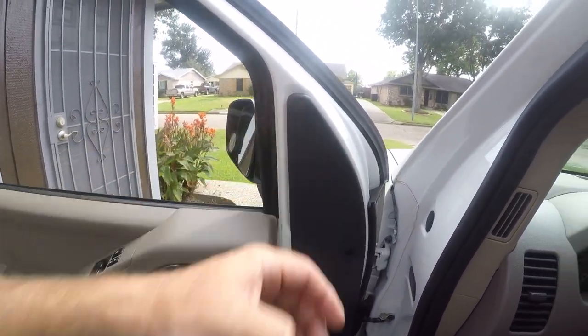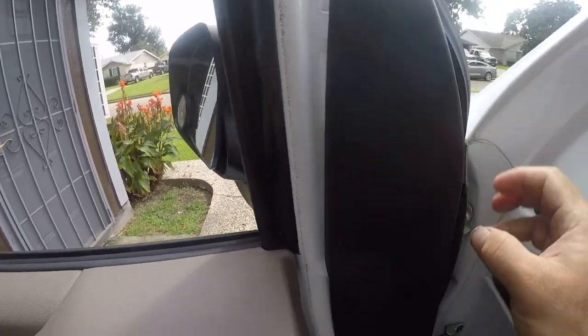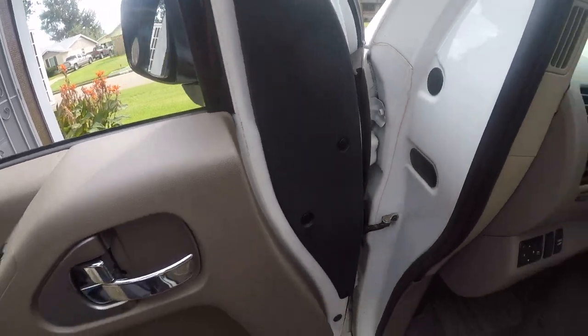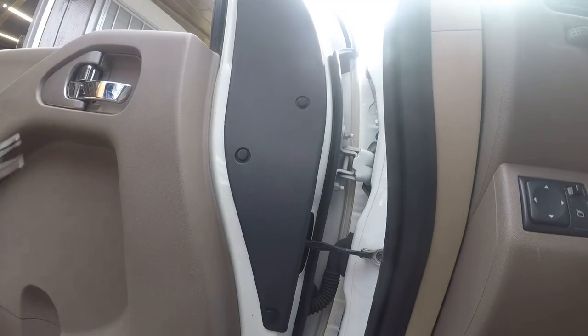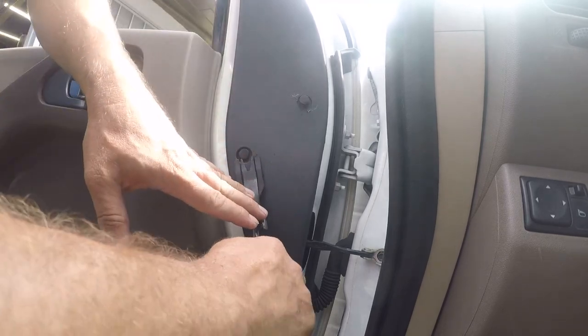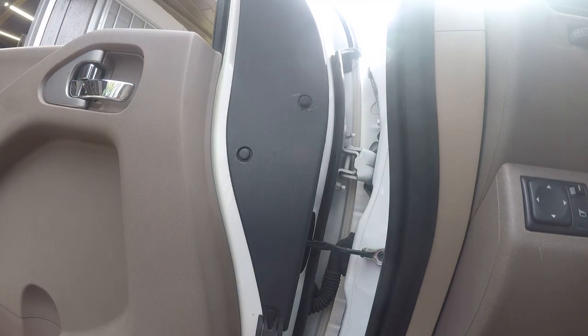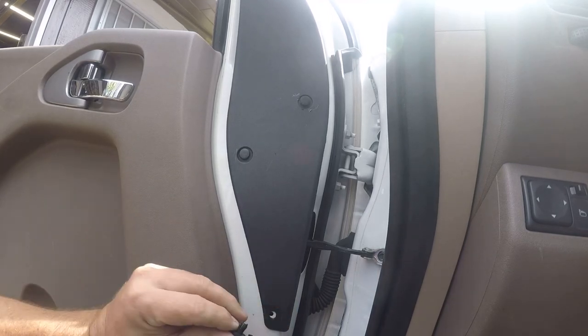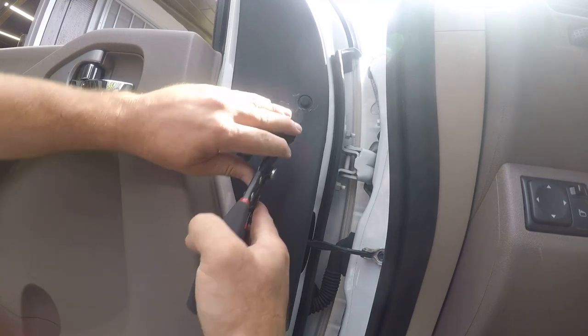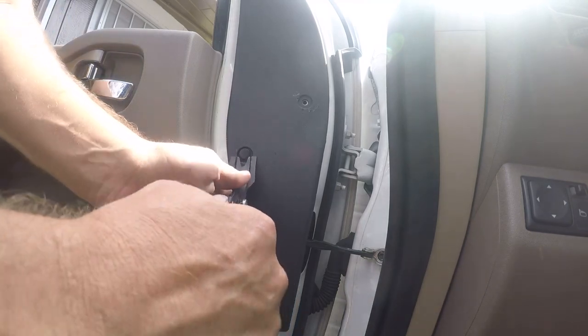The Nissan Frontier is particularly easy to work on. This panel has got to come off. It just pulls off — not even screwed in. I'm going to get my release tool for these. If you get a tool like this, it lets you slip under these clips and pop them out. Unfortunately that one scratched my trim, but it doesn't really matter because this is against the door when it's shut. If that bothers you, use a different tool — I don't particularly care, this is a work truck for me.